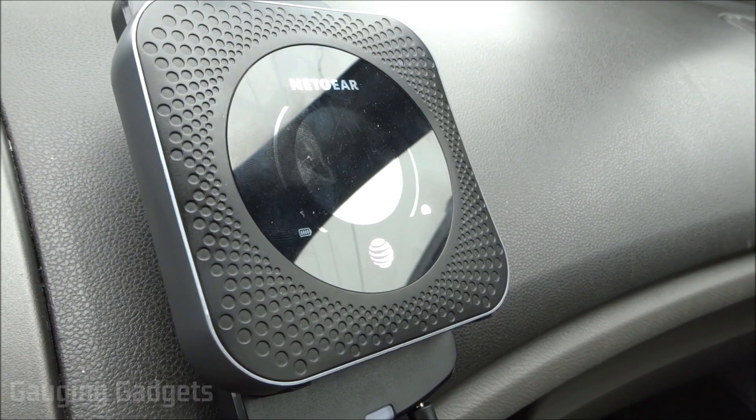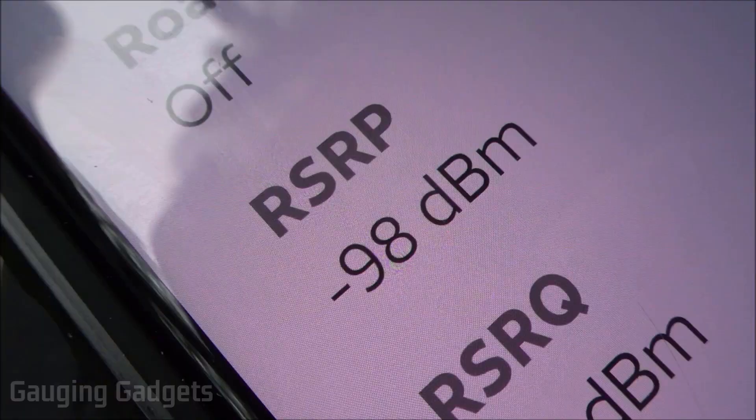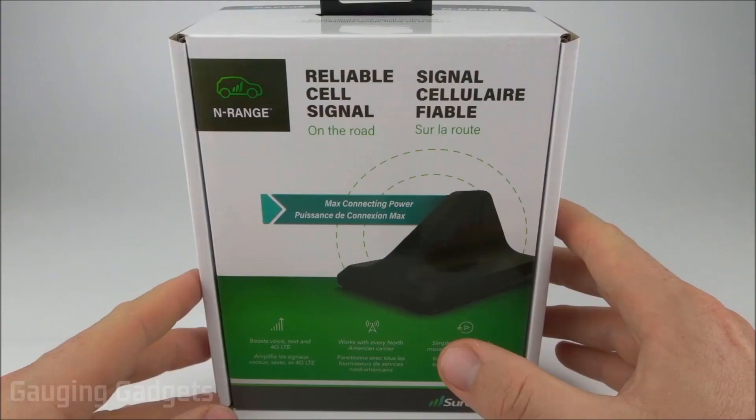For my final test, I'm using an AT&T hotspot — the AT&T Nighthawk M1 — with the magnetic strip in the back so it sits in the mount. I'm logged into the hotspot on my cell phone and checking the RSRP signal level. Turning on the enRANGE, it brought the signal down to -92 to -91 dBm.